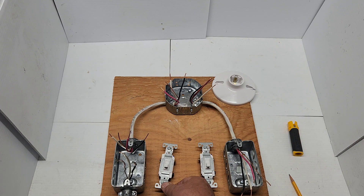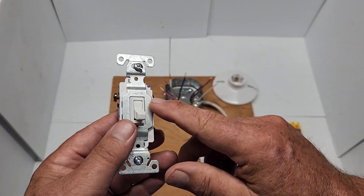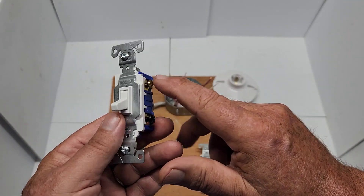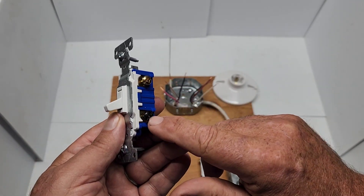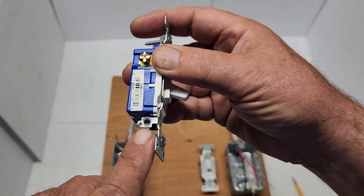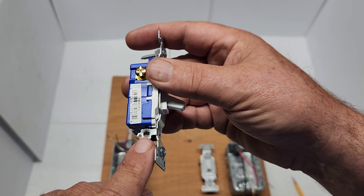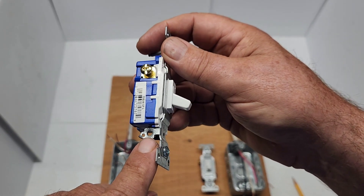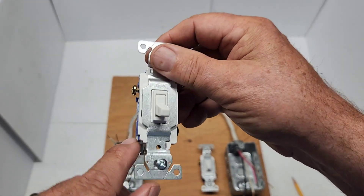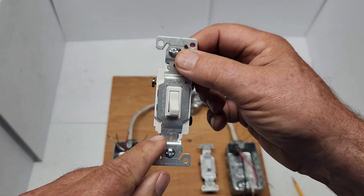Check your local building codes. Here in this part of Canada, three-way switches have two travelers — two screws for travelers — and the common one where the black wire and the power go. Notice that there's no ground terminal here, no screw for the ground. In my particular part of the country you don't need to have the ground hooked up to the switches, but check your local building codes — you may need to have the ground on the switch.